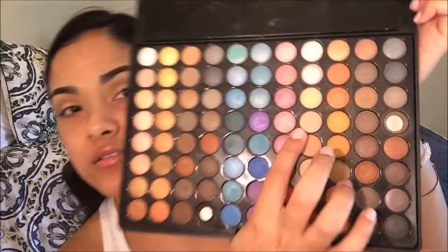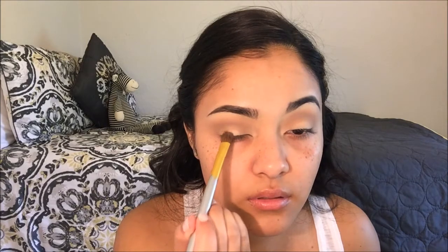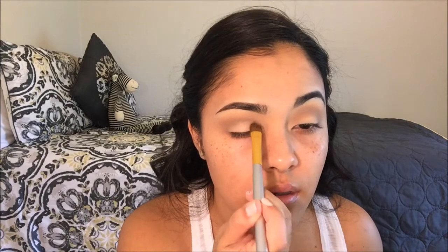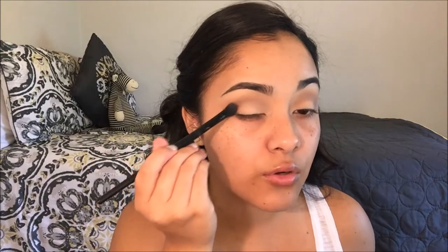Now that we're done blending out the crease, I'm going to be applying a lid color. For the lid color I'm going to be using this really soft light peachy color — it's almost exactly like the one we applied on the crease except it's just a bit lighter. With a shadow brush I'm going to go into that color and start applying it on the lid. Once done, I'm going to blend out the outer corner.